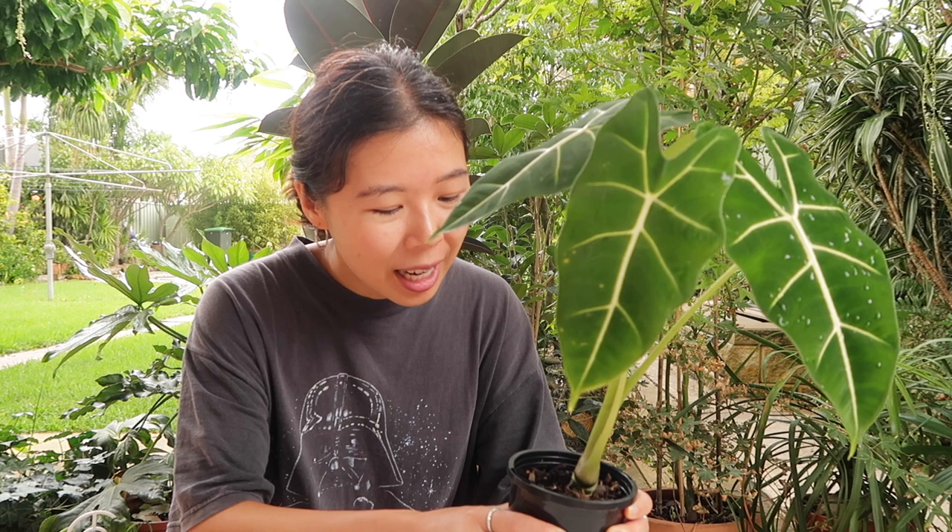The reason you want to keep Alocasias a little more root bound is partly because they prefer it, and also because if you put them in a bigger pot, the soil takes longer to dry out. Since root rot is a concern with Alocasias, keeping them in smaller pots gives the soil more opportunity to dry out rather than staying wet for too long.